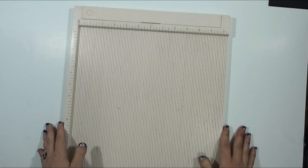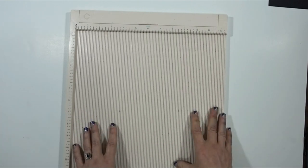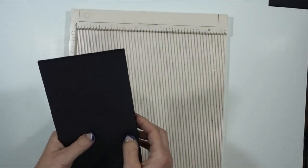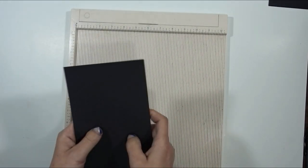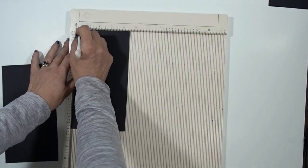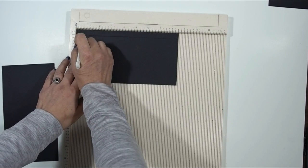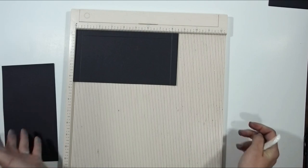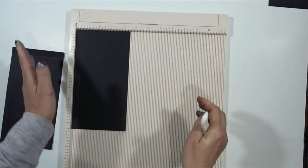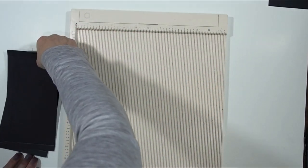Each of the pieces are going to be scored the same way for both albums, with minor adjustments. We're going to score everything first, then start building the pages. Each of the A pieces — we've got two A's for the first album — are going to be scored at half on the four and a half inch side. Then rotate and score again at half and eight on the eight and a half inch side. Do that with both A pieces.